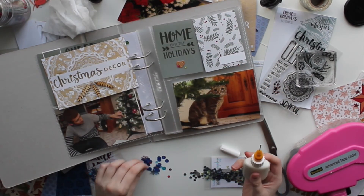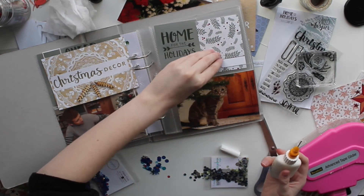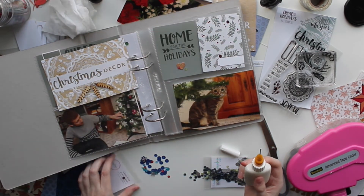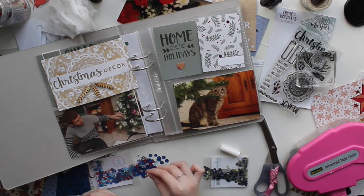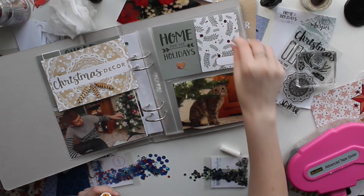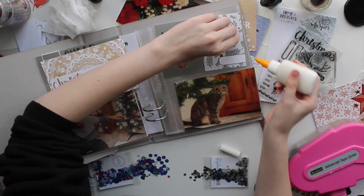For the card on the right-hand side, I'm going to put some beautiful red sequins on some of the holly berries to give it more dimension, and then I'll do my journaling on that card after. Once I glue all those little sequins down, that pretty much finishes up this layout.